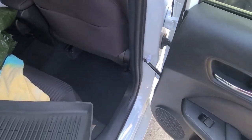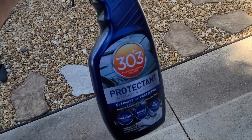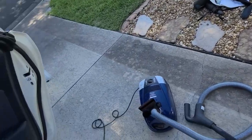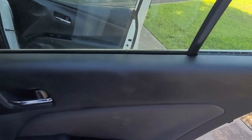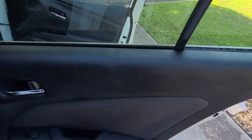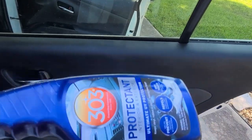The other thing you're going to want to do — 303 protectant. If you look, you can see the discoloration here. That means it's not well protected. So even coming from the manufacturer, they don't really coat it with a good Armor All or whatever you want to use. I like the 303 myself.